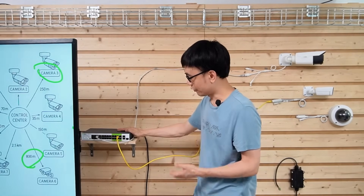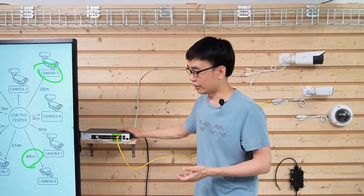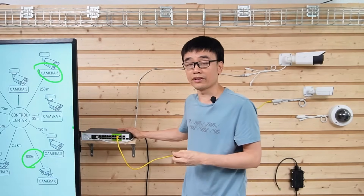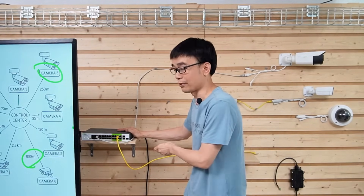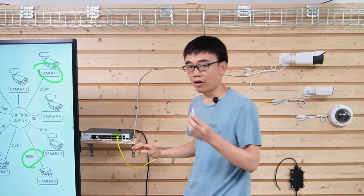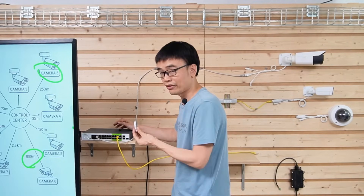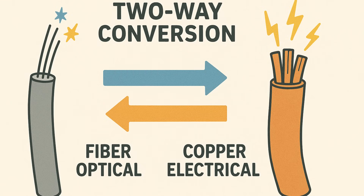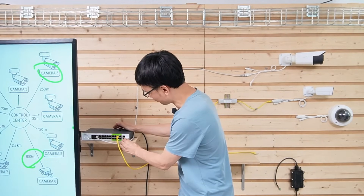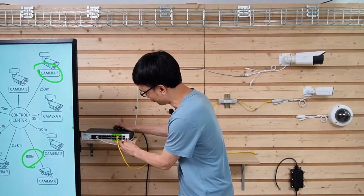It's convenient that this PoE switch can work with fiber optic cable. There is one SFP slot, meaning a media converter is built into the switch. However, we still need a device called an SFP transceiver, which will convert the optical signal to an electrical signal. Let's insert the SFP transceiver into the SFP slot.